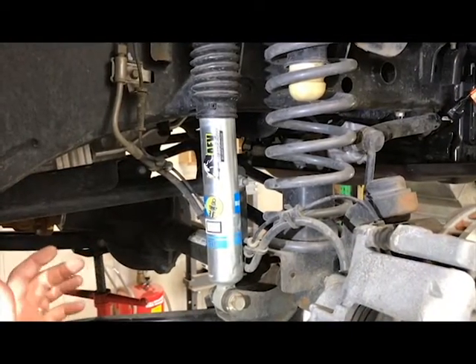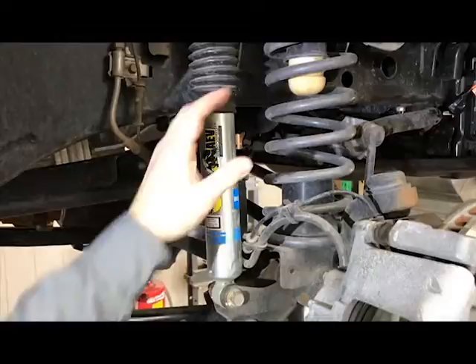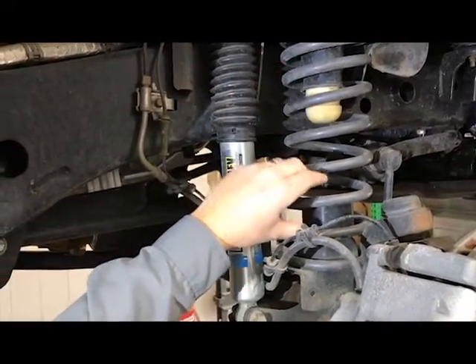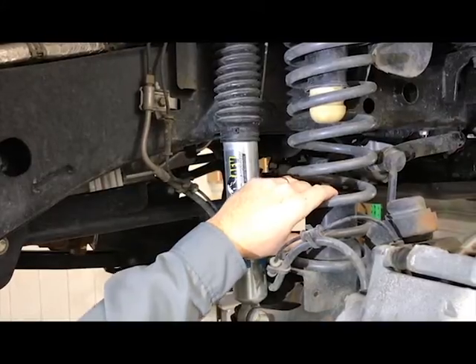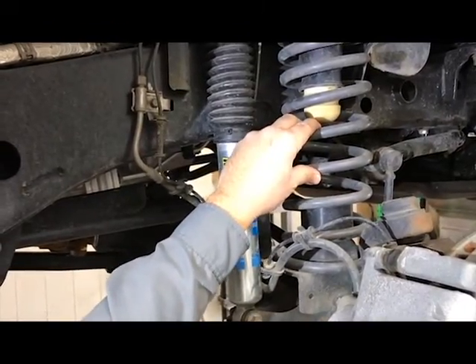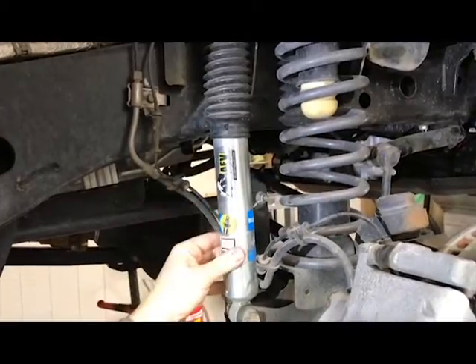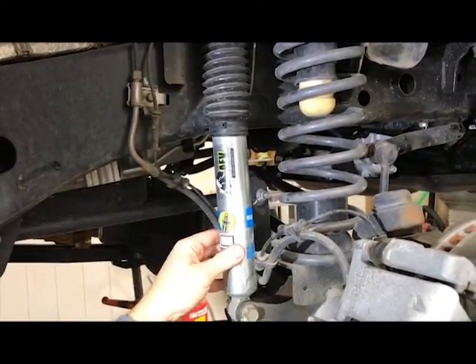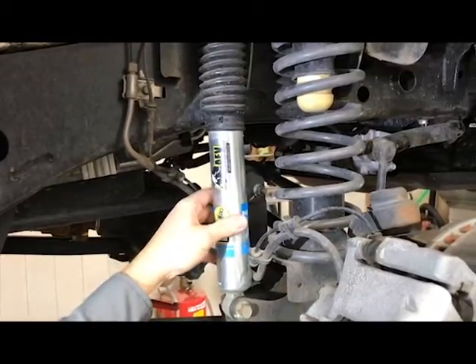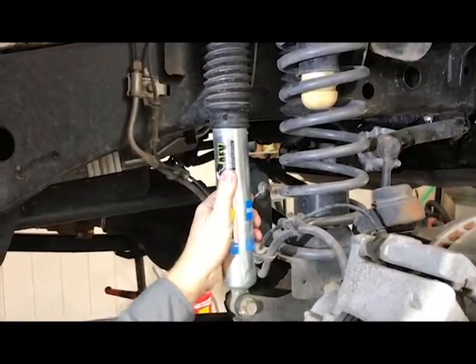Moving up to the front — same thing. Progressive rate coil springs and extended bump stops, again frequency tuned to get the correct ride and correct handling. Bilstein monotube 5100 series shocks, again specific to the length, the vehicle, and the ride height — all set up properly.